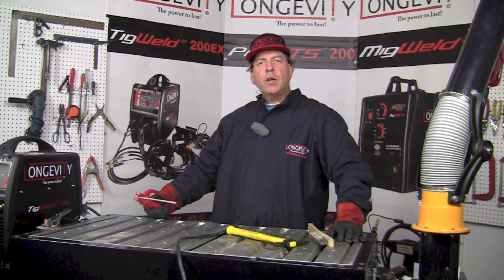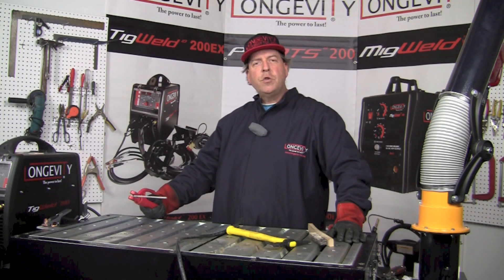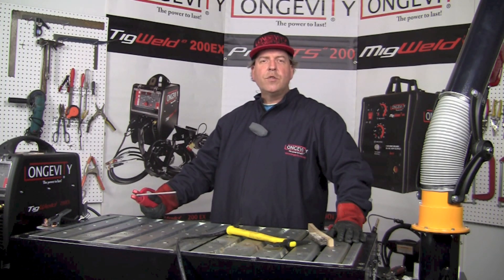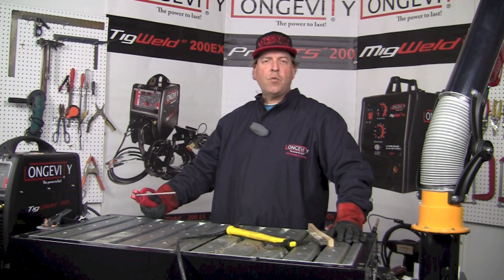Hello and welcome to the Longevity Learning Lab. Today we're going to make a few stick welds using the TIGWELD 200EX in the stick welding mode. It operates from 10 to 170 amps at a 25 percent duty cycle. Hang out for a few minutes and let's take a look at some of the welds we can make using the TIGWELD 200EX in stick welding mode.